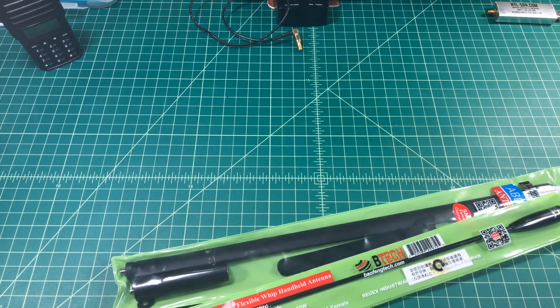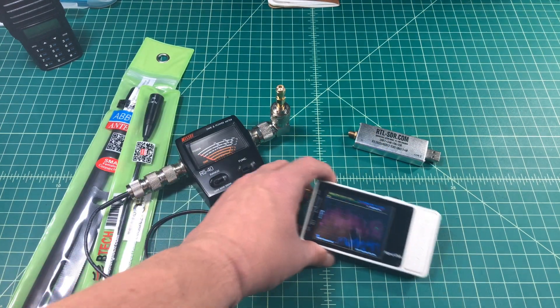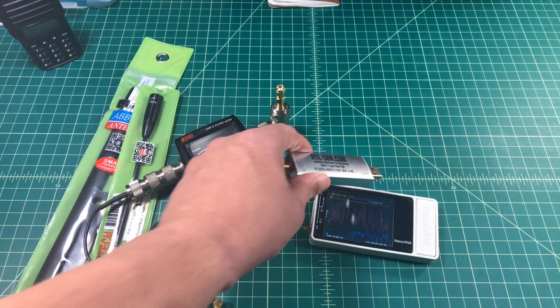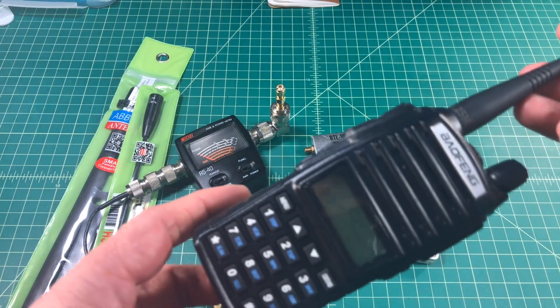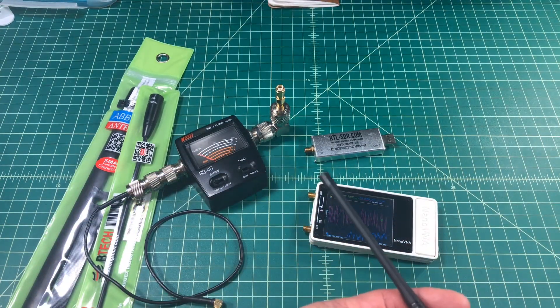The Nagoya is the NA320A and you can see it has an SMA female connector and it includes a rubber grommet — so does the Ebrie — in case there's a gap or some trouble mounting onto your HT. Let's see what we're going to use in this video to test these antennas out. I've used this in a lot of videos: the NSA RS-40 SWR power meter. We're also going to use a Nano VNA in a 3D printed case, and then we're going to play around with an RTL-SDR radio.